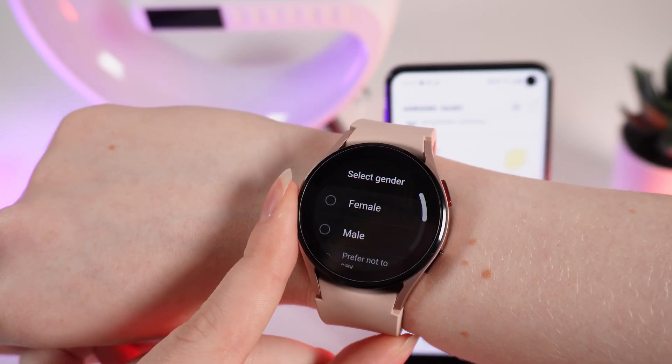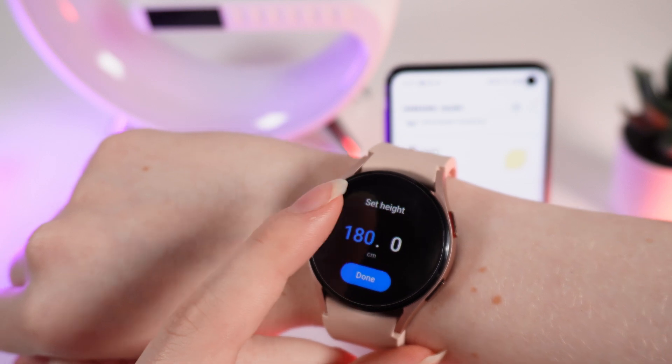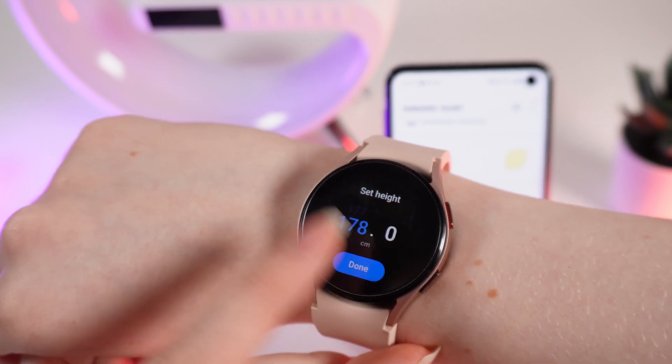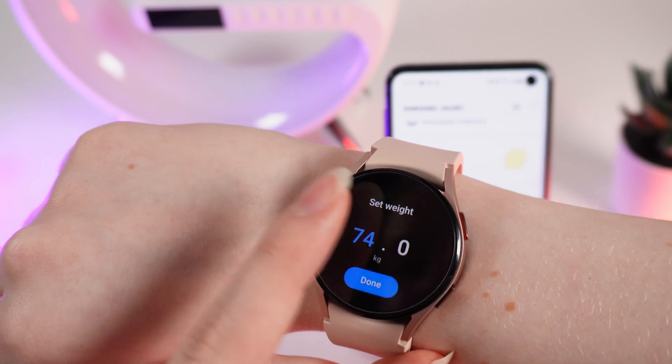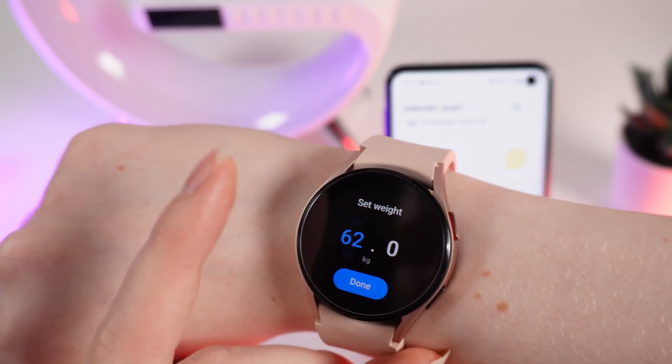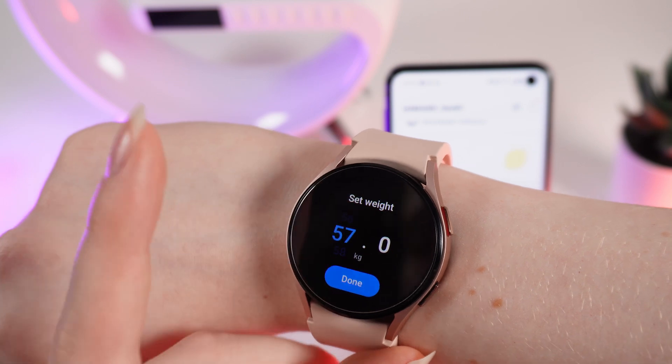Select your gender, set your height — for example, mine is 178 — and set your weight, mine is around 57 kilograms, and click on done.